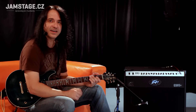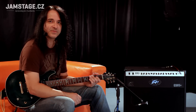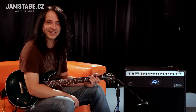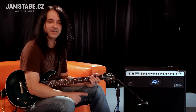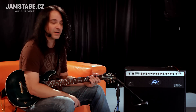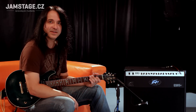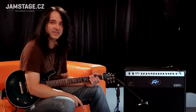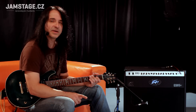Ve vnitř toho komba najdeme 12AX7 předzesilovacích flašek, to jsou naše ECC83 klasický. Pak tam máme dvě 6L6 GC koncový flašky. Máme tam třípružinový reverb. A máme tam taky DI výstup na přímý nahrávání s nějakou simulací mikrofonu.